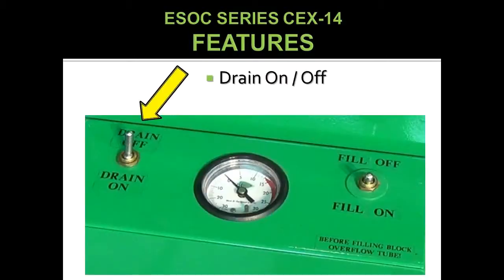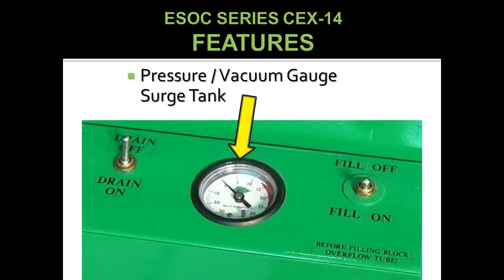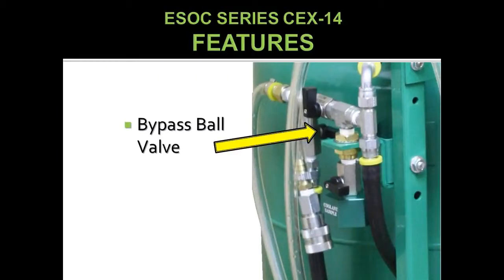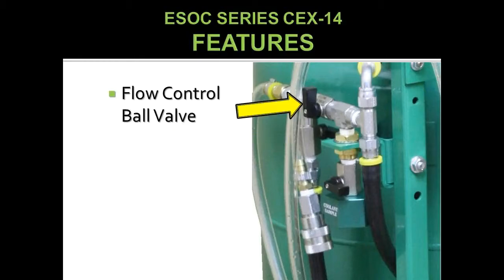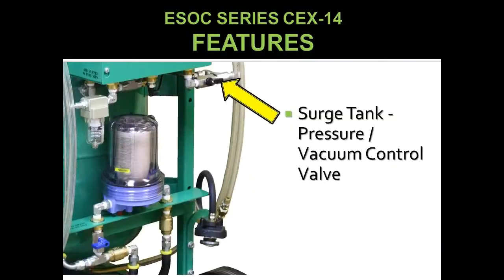Additional features include: drain on/off switch, fill on/off switch, pressure vacuum gauge for the surge tank, coolant sample port valve, bypass ball valve, flow control ball valve, and drain fill hose coupler.